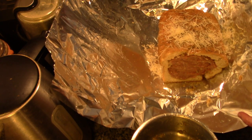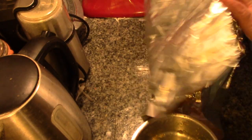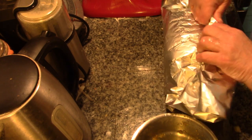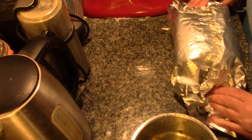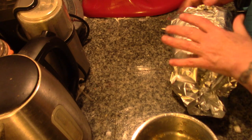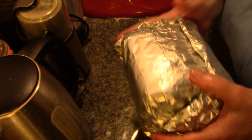This looks pretty impressive. I'm going to take my foil and encase my bread as best I can. This is going into a 350-degree oven for about an hour. This may be a total nightmare, because Papa had something to do and asked me to save it, and I just turned the oven off.